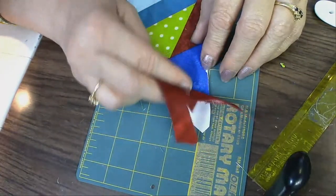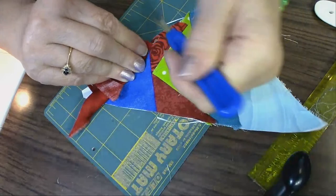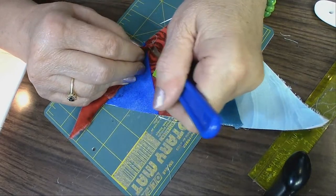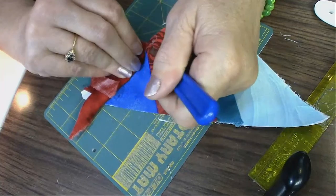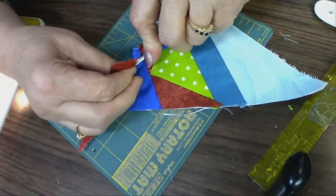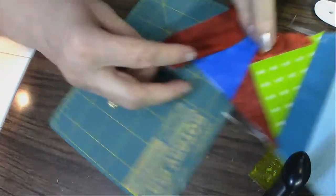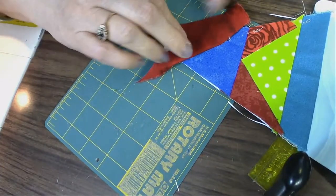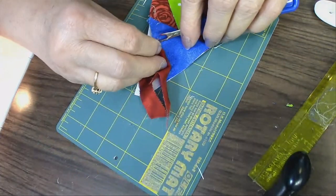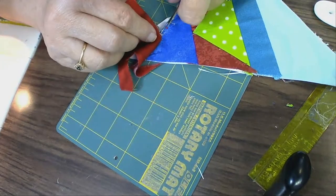We've got a little problem — if this happens to you, you have to be careful because your stitches are small and you don't want to rip the fabric. I'll come along here and carefully pull and cut to take this off and put it in a better position. When I folded it up, look what happened — so I'm going to turn it around and do it again.